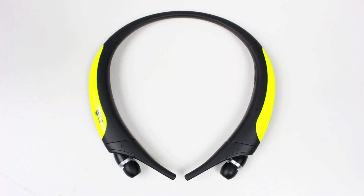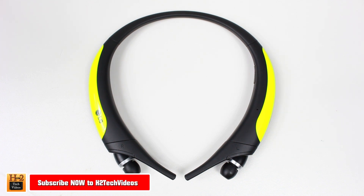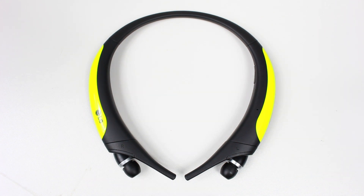Hey guys, Wayne here from H2 Tech Videos doing a quick pros and cons video — worth it or waste — on the new LG Tone Actives. I had a lot of time to spend with these, went running with them, went on a couple of trips with them, and definitely have some good feedback to share on what I liked and didn't like about them.